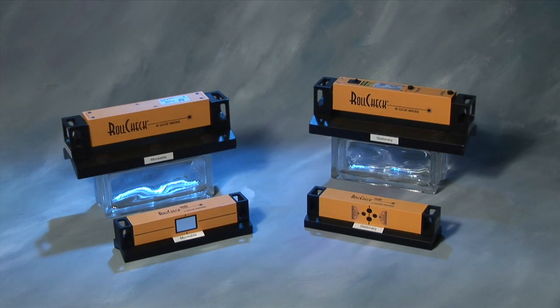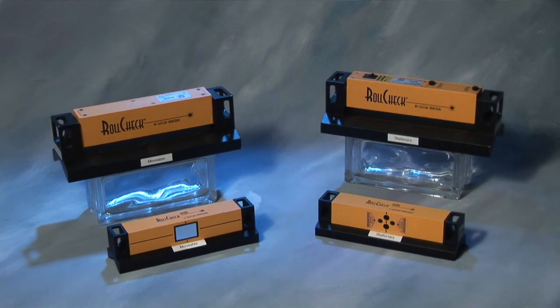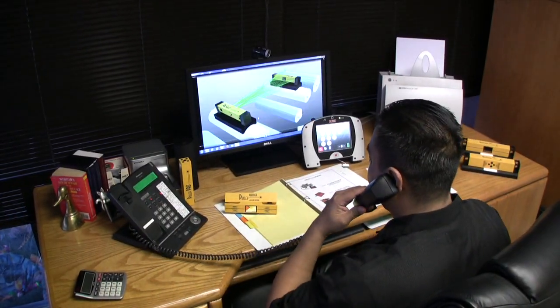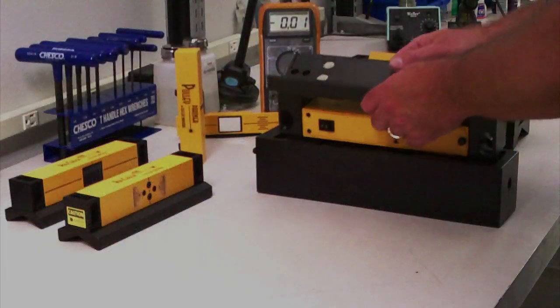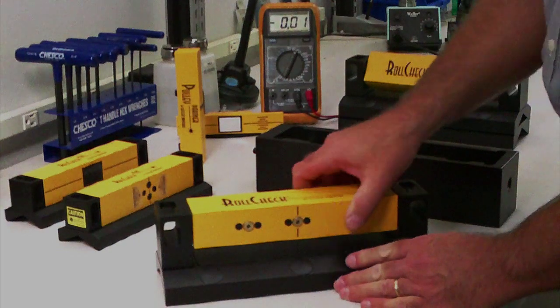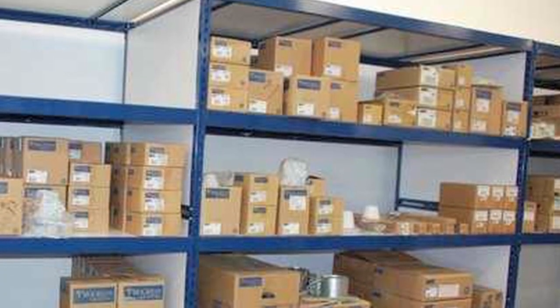When you buy a RollCheck system, you're getting more than just the finest and easiest to use parallel roll alignment laser tool. You will form a bond with Seifert Industrial that stands behind it. Seifert Industrial prides itself on the technology, quality, and service provided to our customers. Technical support is always available free of charge, and should servicing or calibration of your RollCheck ever become necessary, you are guaranteed a 24 to 48 hour turnaround time. RollCheck and its accessories are always in stock for immediate delivery.